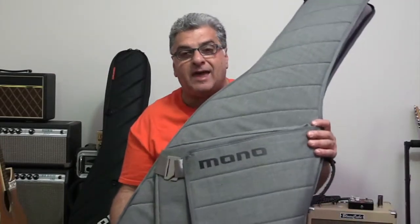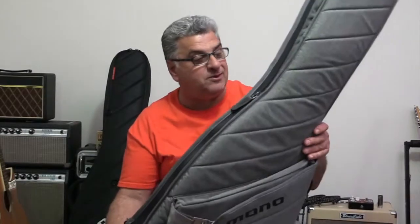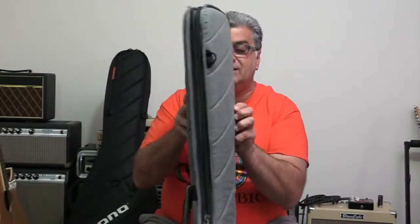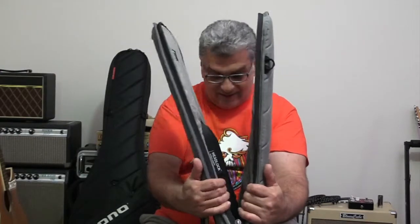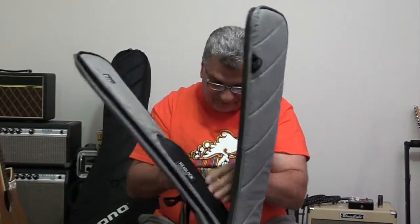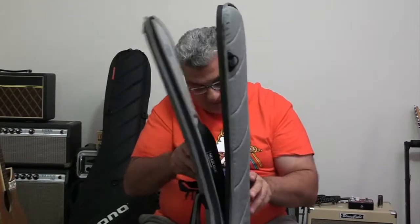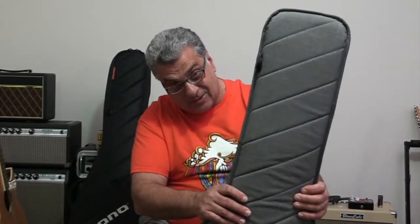The material is heavy-duty nylon. You can get these in black — I thought the ash color looked rather nice so I bought that one. This version in Australia goes for about $189, which is good value. The lining is quite thick all the way down, and features like the Headlock hold the neck in place so the bass doesn't move around. All in all it does a fantastic job of protecting your bass.